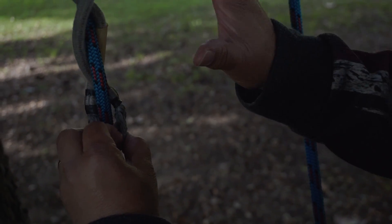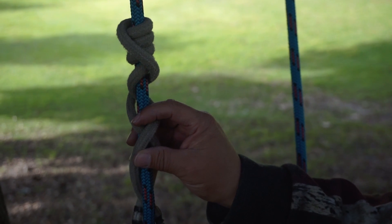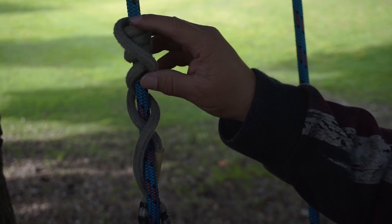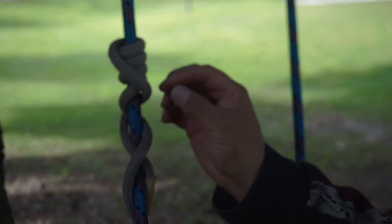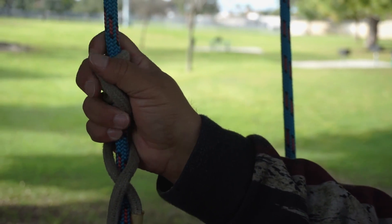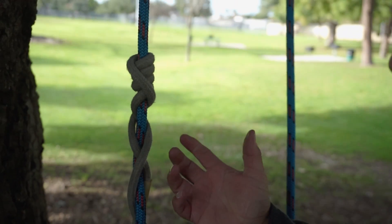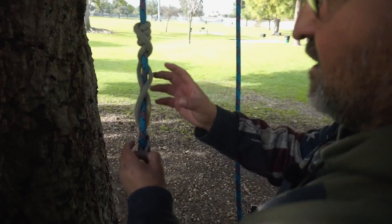If you're a lighter climber, you may not need three braids — you might be able to use two. So you could do four wraps and two braids. Or if that's not working, you could do five and two, or five and one. It depends on the rope you're using and also your weight, and even the cord. Some cords are thicker in diameter, some are a different material. This HRC cord flattens out a little bit, so for me, if I just use four wraps and a couple of braids, I slide some. I've always felt more comfortable with four and more braids. Once you feel comfortable and get the combination you want, you start using it that way.